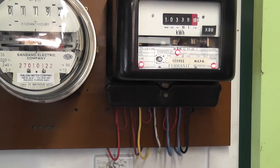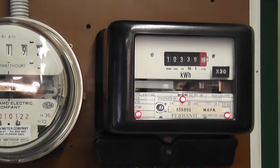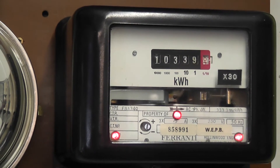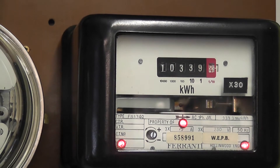I'm running the meter at the moment on a three phase supply and the load is about nine and a half amps per phase. It's a bit overloaded but it doesn't overheat the meter.